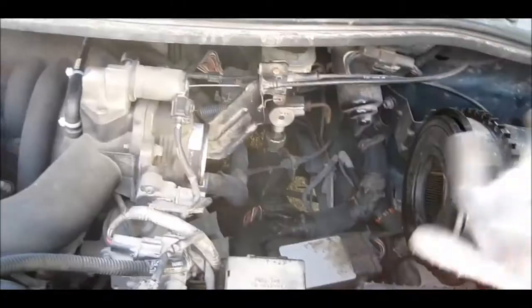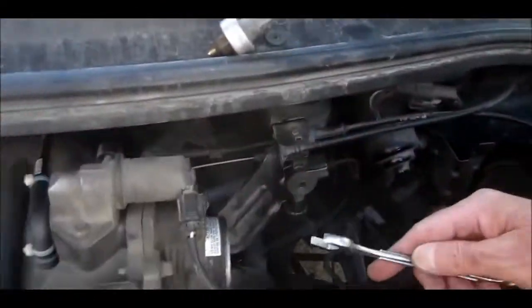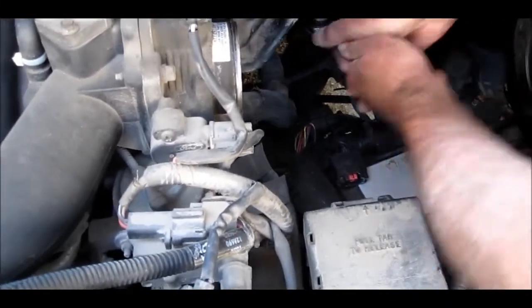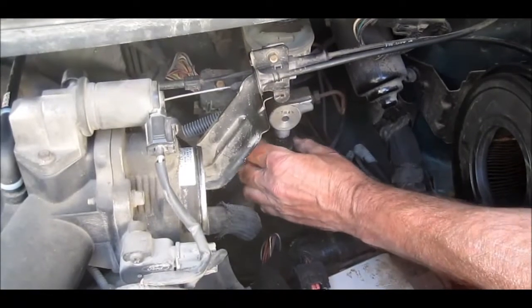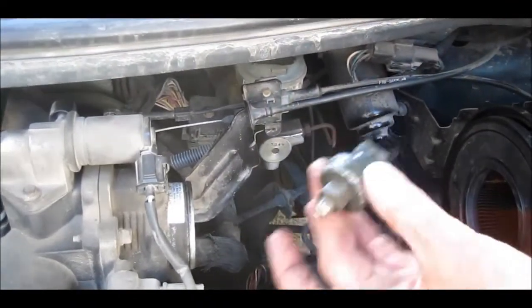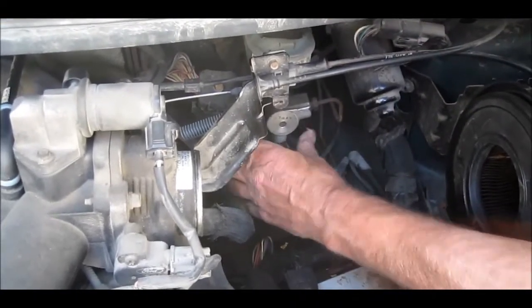I've got two of them here. I'm just going to disconnect the wiring — usually there are two clips on either side, you just push in. We're going to do this real quick because it is going to drip a little bit. There's the bad one and here's the good one. Didn't drip.